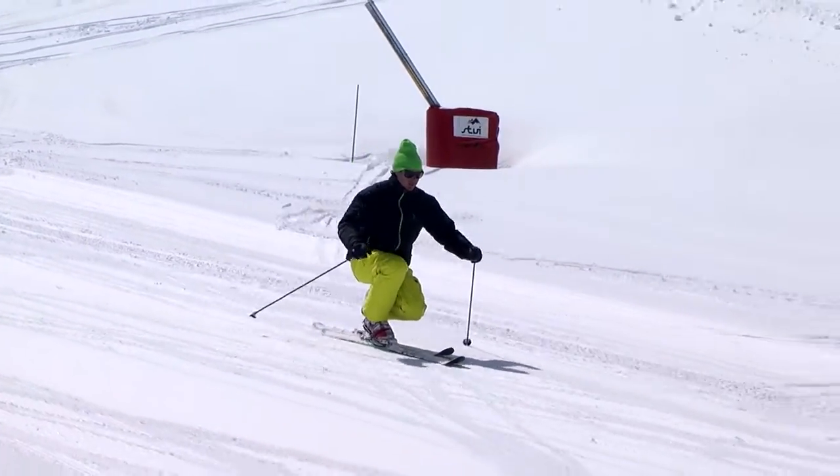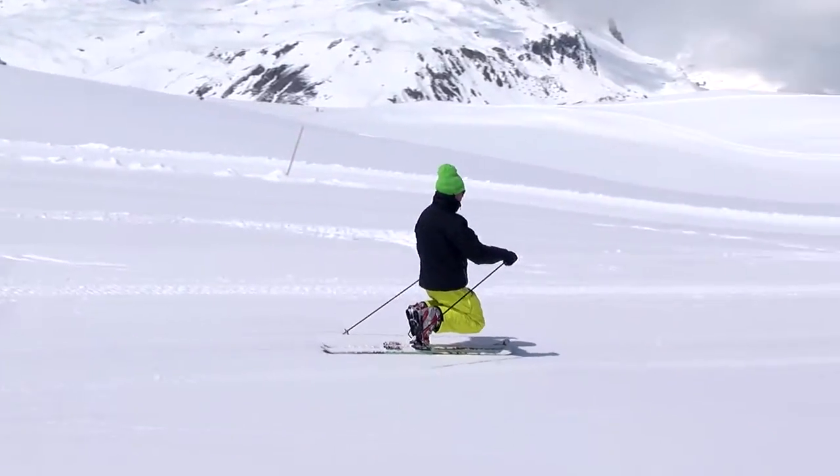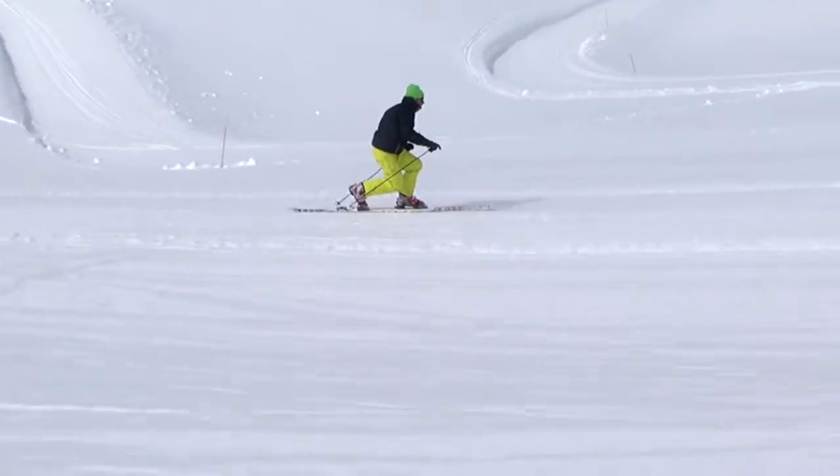The first is the double dip. Drop into the Telemark stance, then push both knees forward as well as your hips. Work on this exercise any time the piece is too flat to make turns.